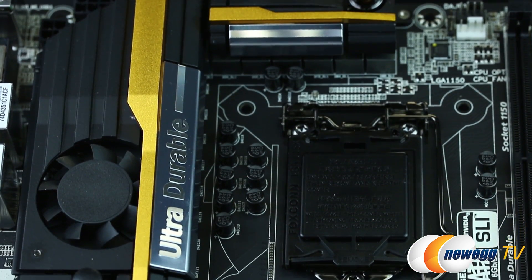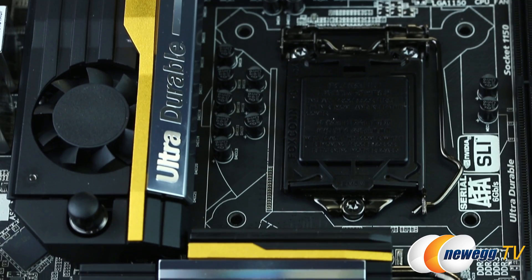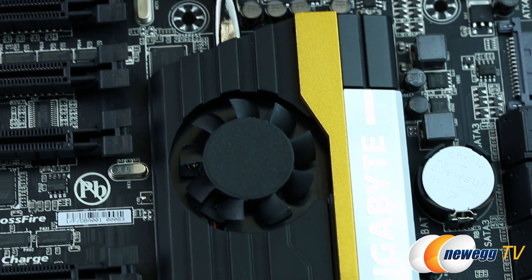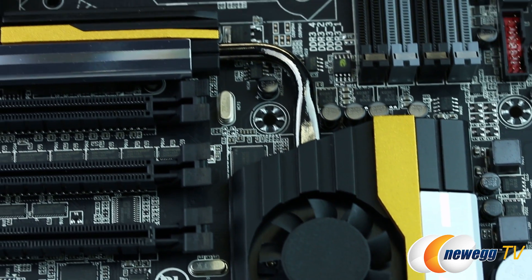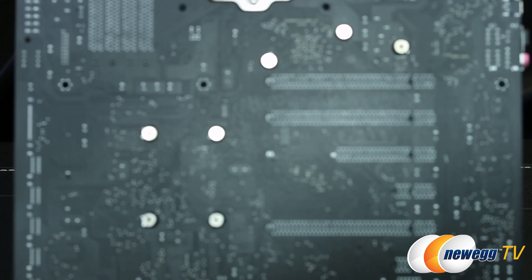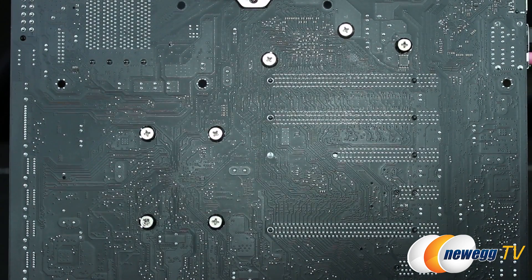This heat sink cools the power delivery system, and the barbed fittings allow additional cooling via your custom water cooling loop. The Z87 chipset is being cooled via this heat sink, and the two heat sinks are connected via a single heat pipe. The heat sinks are attached via Phillips head screws, making it easier to remove if you want to provide your own heat sinks or water blocks.